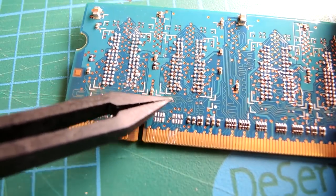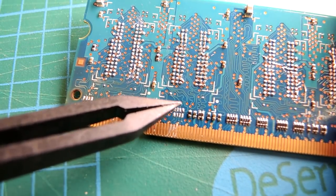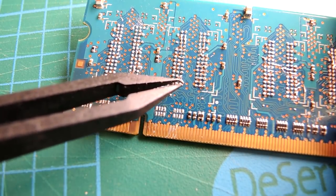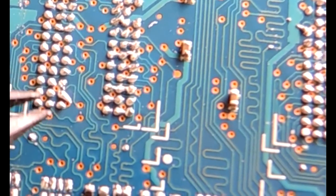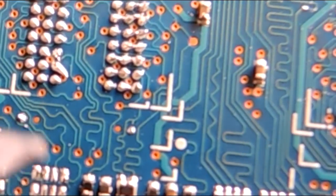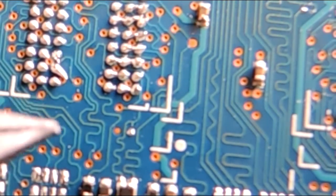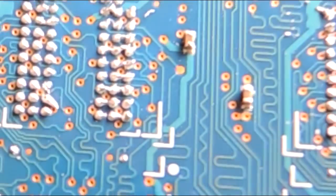You can see some interesting squiggles on the circuit board. These traces are zigzagging around because the design engineer is trying to make sure the length of the electrical connections is absolutely identical. Even a fraction of a centimeter is enough to throw off timing in these really high-speed interfaces. So they ensure the wire connections are all matched length, as it's called.